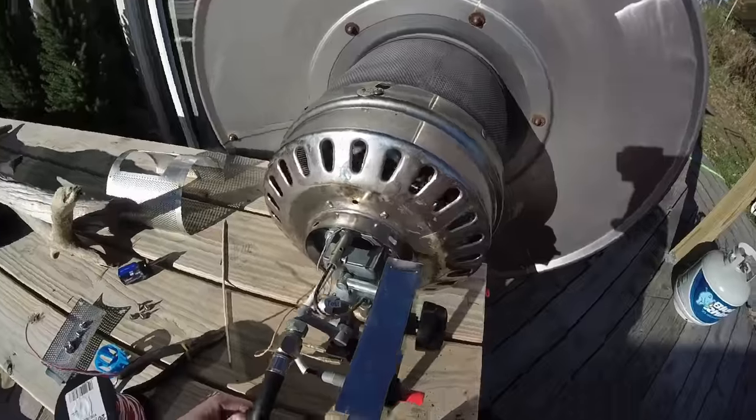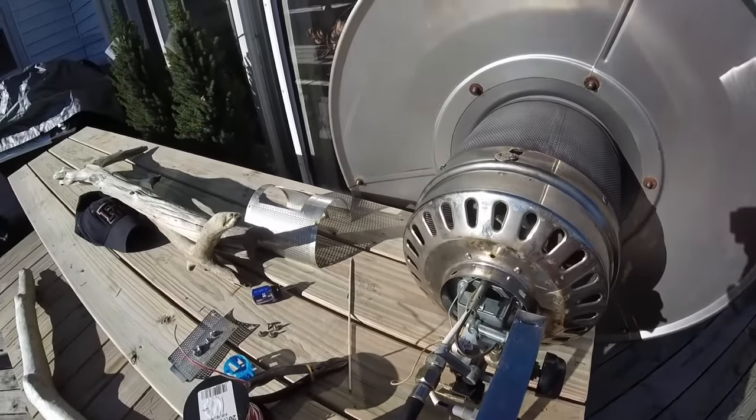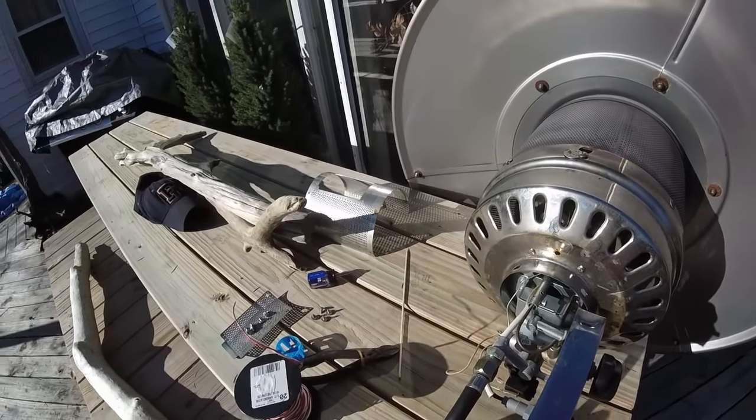Apparently these things can get gummed up by spider webs, carbon buildup, dirt, dust, things like that.